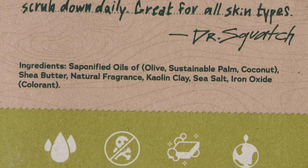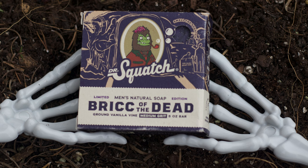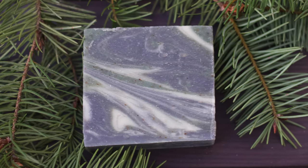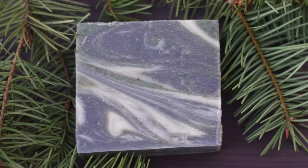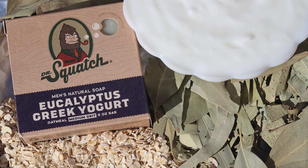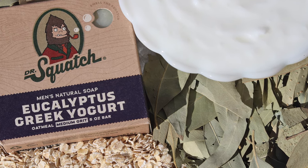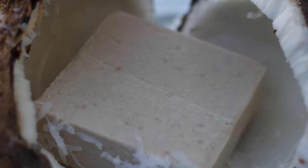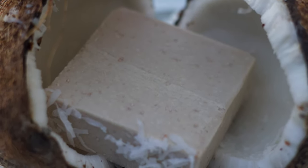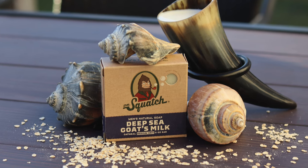Saponification is basically the process of turning oil into soap. Olive oil is full of vitamins and antioxidants that lead to healthier and protected skin — it's also hydrating and moisturizing. Sustainable palm oil is palm oil achieved without the infamous deforestation and exploitation that otherwise takes place, so it comes from a sustainable source. It's known for aiding dry or irritated skin and is full of vitamin E. Coconut oil is great for moisturizing and hydrating skin and has antimicrobial and anti-inflammatory benefits. Together, these three oils give Squatch bars their moisturizing and repairing qualities that give your skin a much healthier look and feel.